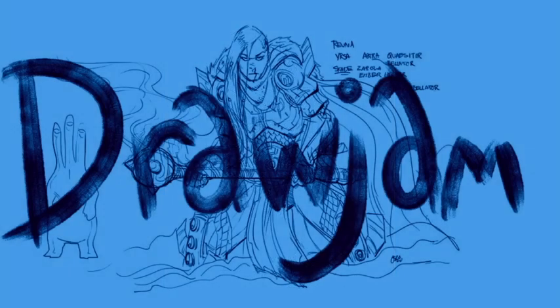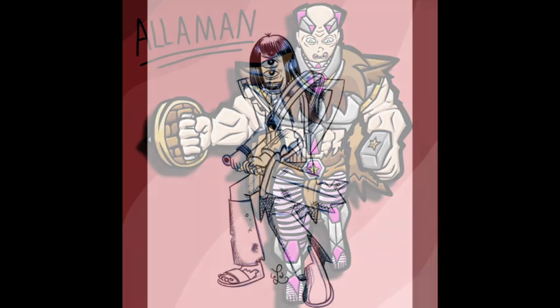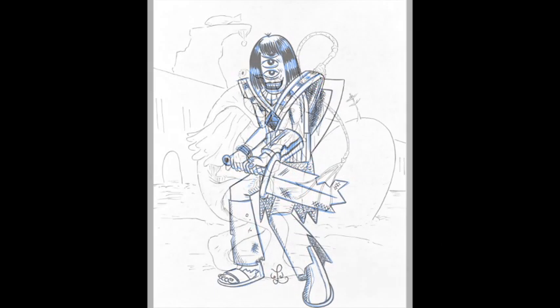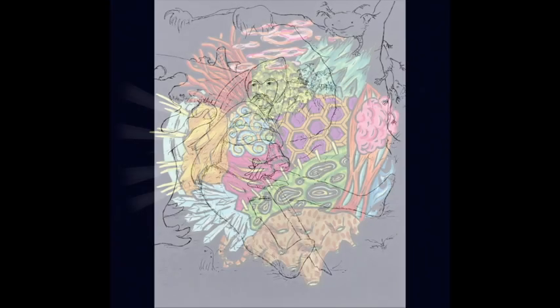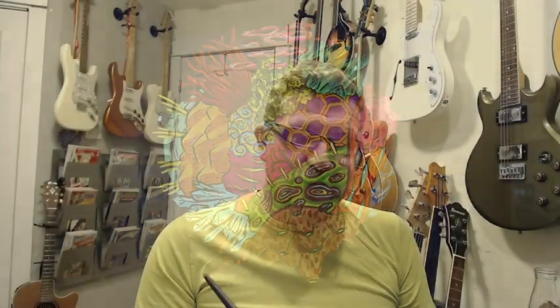Indie Comic Union presents Quilt, a collaboration between the comic makers of The Union — an original story set upon the dying patchwork world of The Quilt. Join us on the adventure, not just in the comic, but in the making of it on YouTube, Instagram, and at IndieComicUnion.com. Welcome back for another behind-the-scenes project video on our collaborative comic, The Quilt. This time we're working on Space Barbarians, with a draw jam featuring Matt Draws D&D, John Osborne Art, Jink Beast, and The Seahorsie.